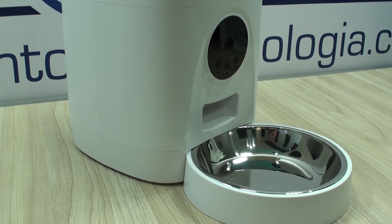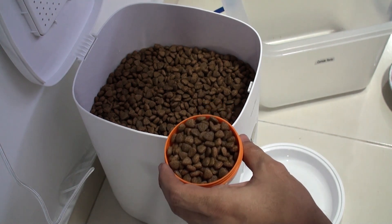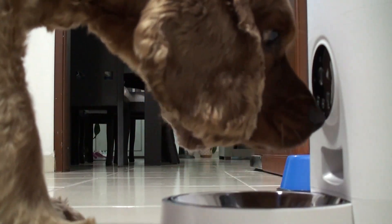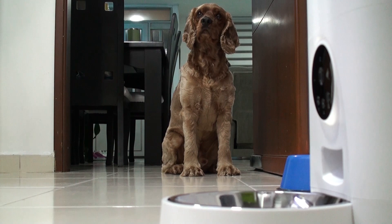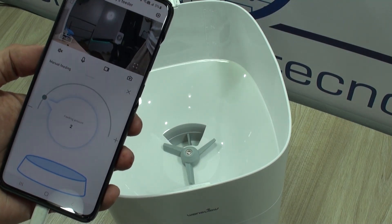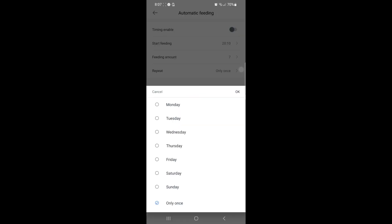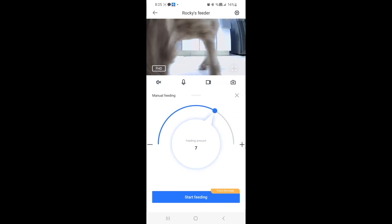Hello everyone and welcome back to a new video. Today we are sharing with you the experience that we had with this great tech gadget, the Pet Feeder from WANSVIEW. It was actually something that I had been looking for, not only because through our cameras we're being able to record what our pets do, but also for the very convenient option of programming your pet's feeding and being able to remotely trigger such tasks.